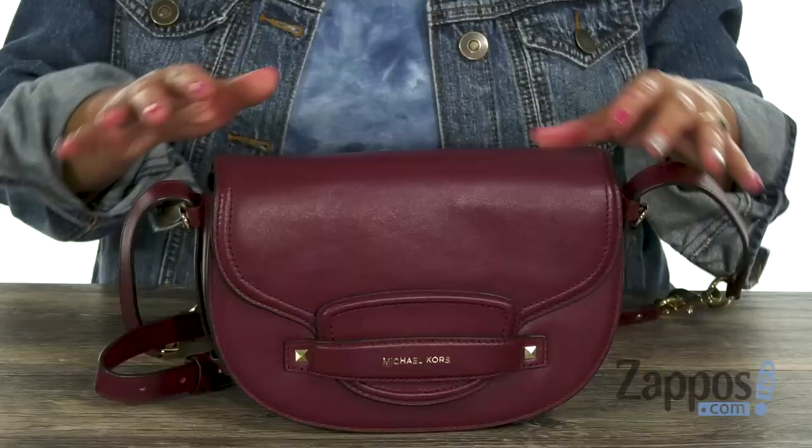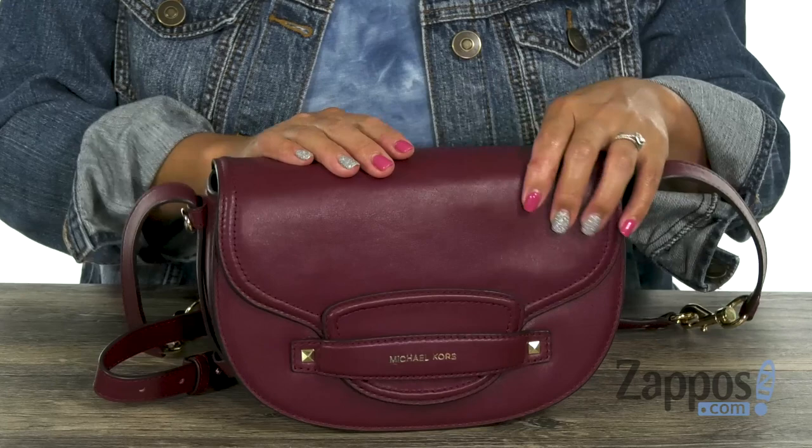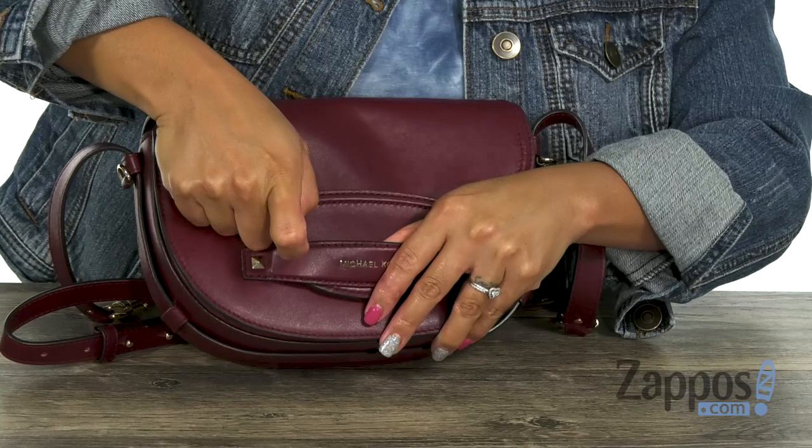You have the signature hardware logo and there's this snap closure. What you do is you actually pull it out and it leads to a spacious compartment. In the back wall, you have a little zipper pocket. I love how you have slip pockets on both sides so you can be really organized.